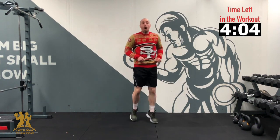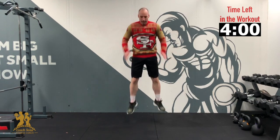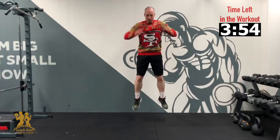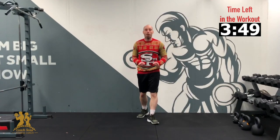Good. Last one — squat jumps. 3, 2, 1 — 10, 9, 8. If you're struggling, just do squats. 5, 4, 3, 2, 1. Awesome. Well done.